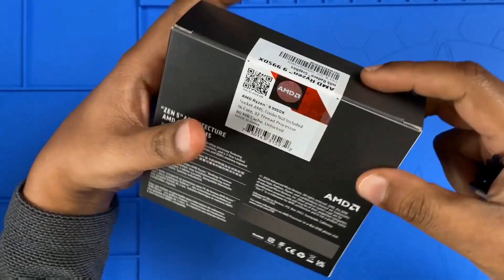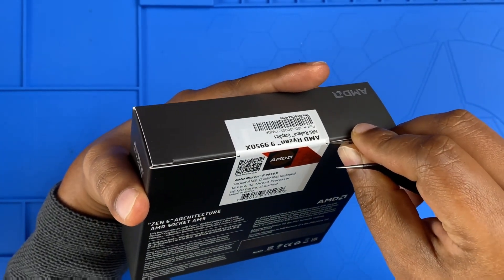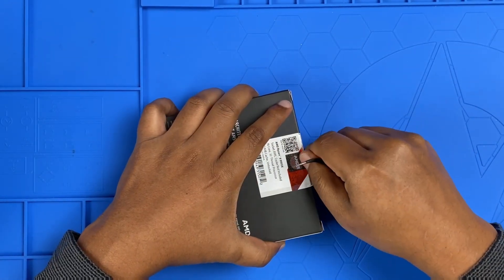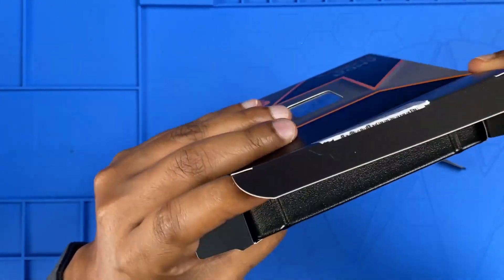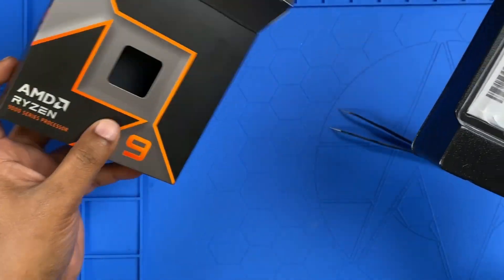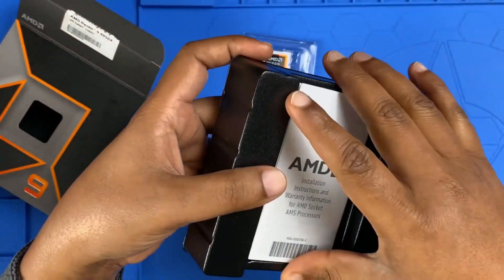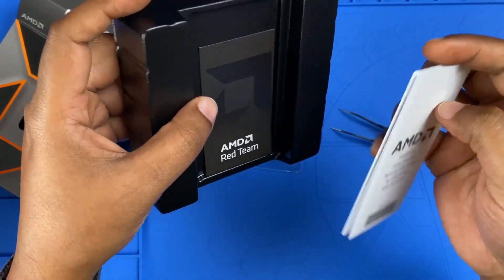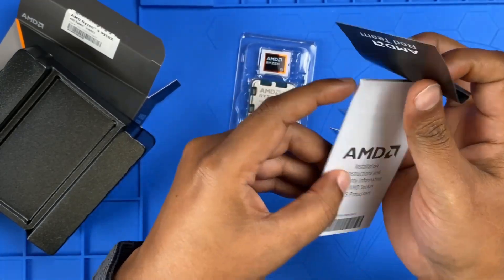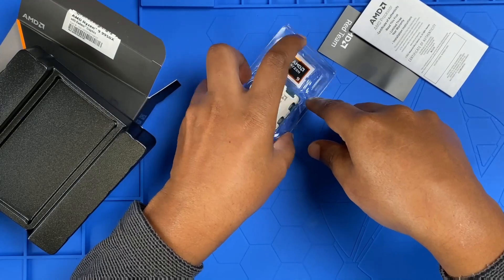Inside the box there's a nice seal. I'll rip the seal and take it out — and that's all we have in the box: the processor, a plastic base, and documentation. There's no stock cooler, as expected. AMD assumes if you are buying this chip you will pair it with a high-end cooling solution.